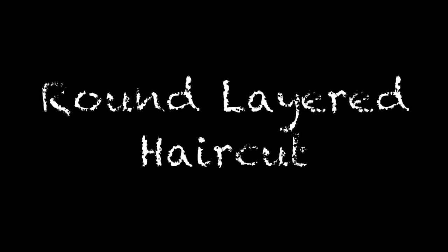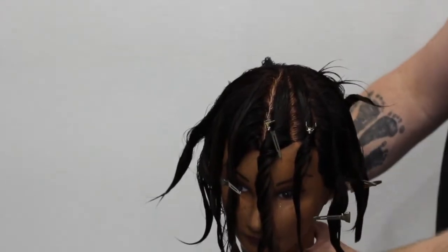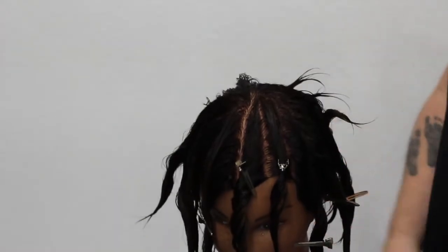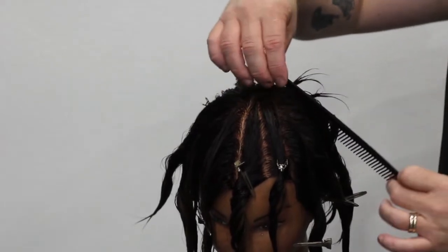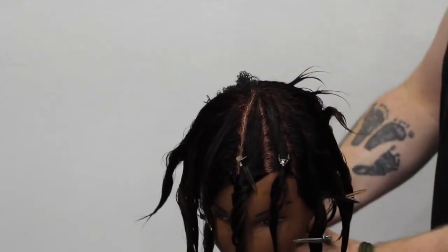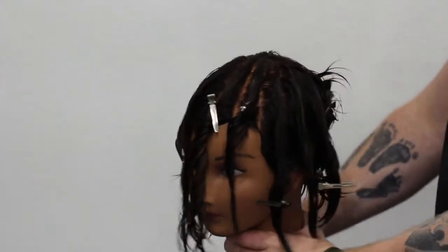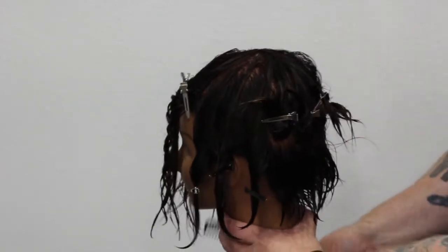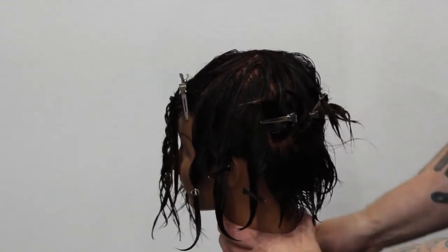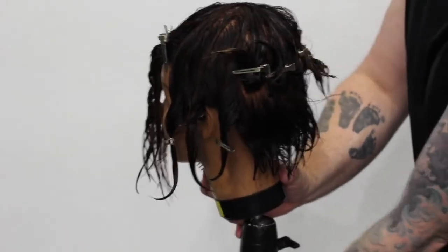We're going to be doing a round layer today. This video is a little bit longer than my normal videos, but let's just break the haircut down. I start off by sectioning off a wagon wheel pattern from the center point of the head. Obviously you don't have to do this on your client, but I do it to show you the sections I'm going to be taking. Everyone does this haircut a little bit different — this is just my version. When you do a client, you're not going to section it off like this, you're just going to go through the haircut as normal. But knowing where your sections are always helps.